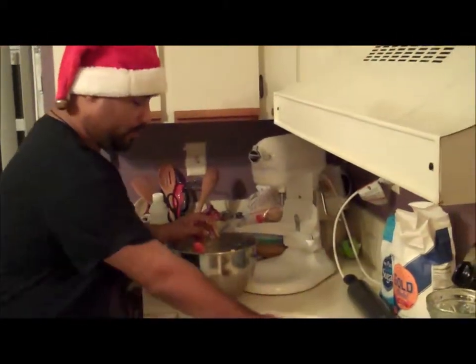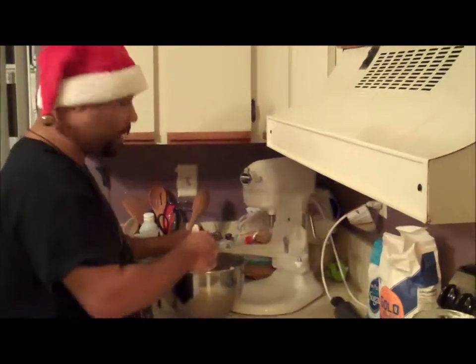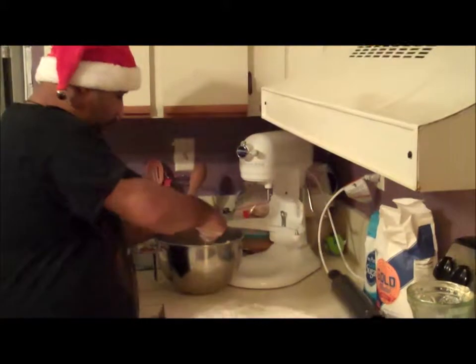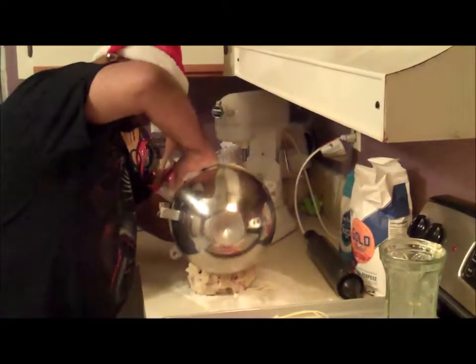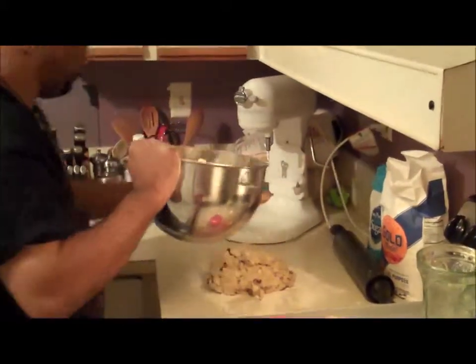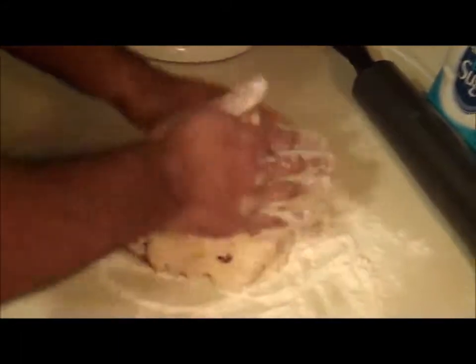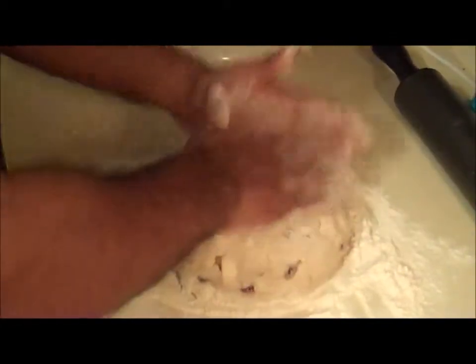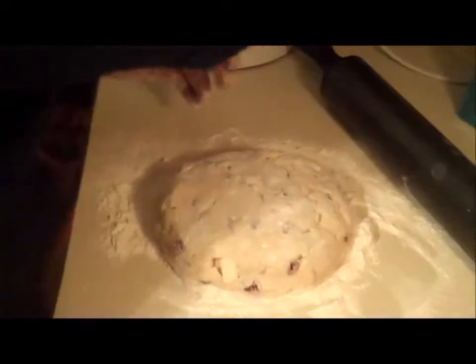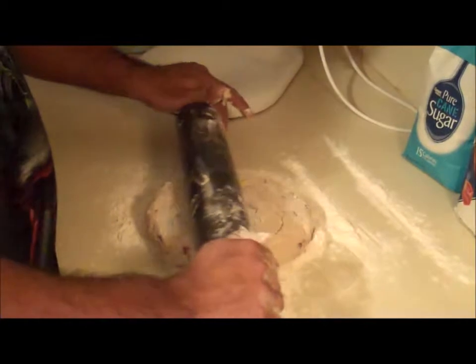I've put some flour on the table to help knead the dough a little bit. Remember, these are scones — you want them nice, light, and fluffy. Don't overwork them. I'm going to get them out of the bowl and onto the working bench, and work it just a little bit. Add a little flour and roll it out to about an inch to two inches thick. It's a real soft dough.